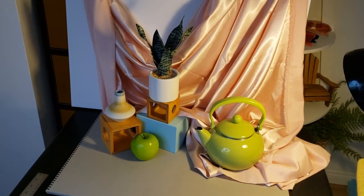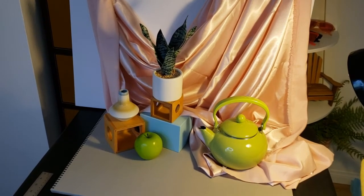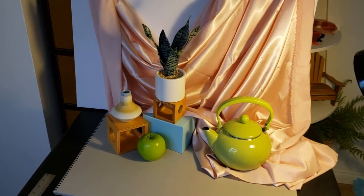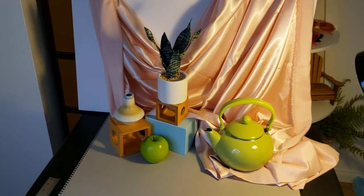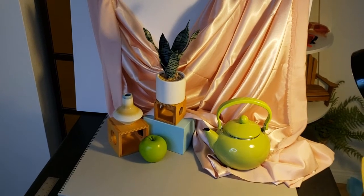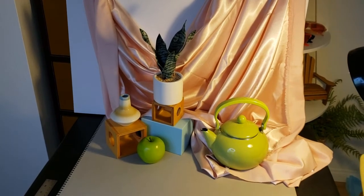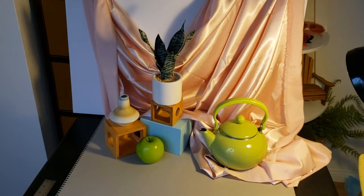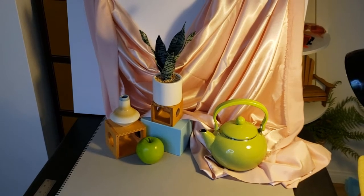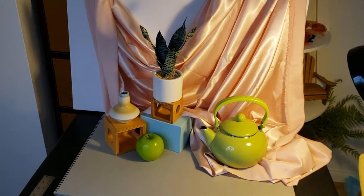I'm not too worried about the objects you're choosing for your still life. As long as you have some drapery, that will be enough of a challenge to cover this topic. I don't really care what type of cloth you use, but I would suggest something plain — something without a pattern — because patterns are way too detailed for this stage where we're doing an introduction to drapery and organic objects.